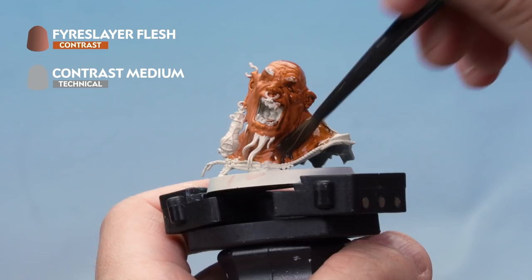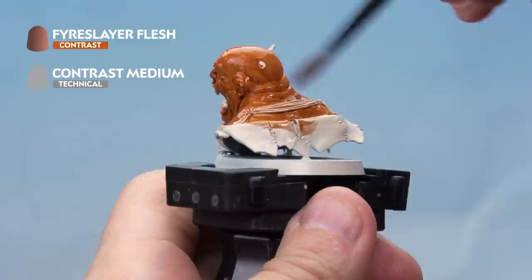It's really important when using contrast paint that you don't allow it to settle too much in the recesses — you don't want the paint to gather together or pull. Nice even coat all over.